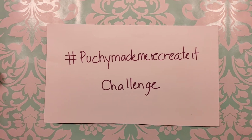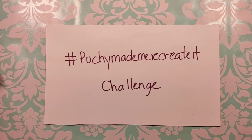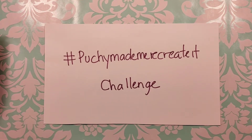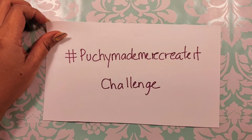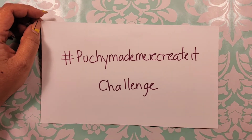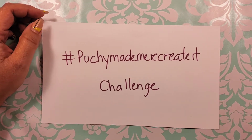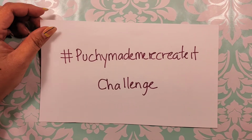Hi everyone and welcome to my channel. Today I wanted to show you some of the products that I did for the Poochie Made Me Recreate It challenge. Please join in on this challenge — it's a super fun challenge. Poochie has a lot of fun different projects that she's created over the last couple of months for you to challenge yourself to recreate.